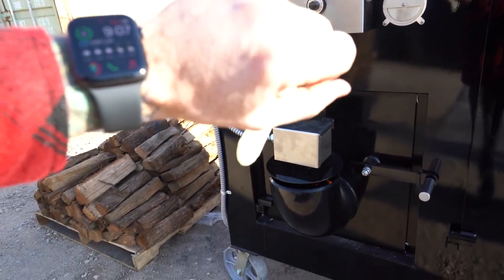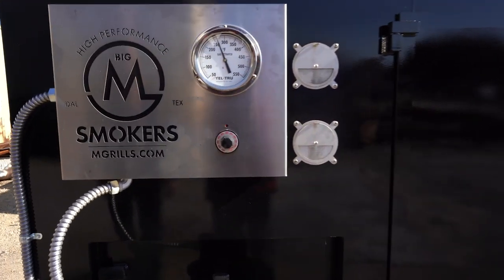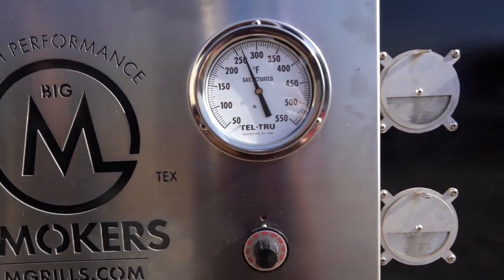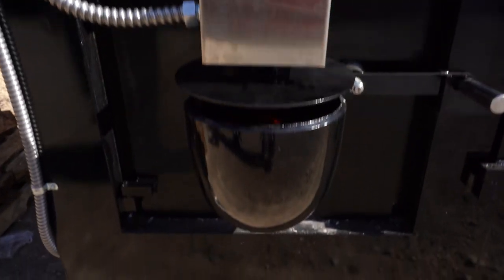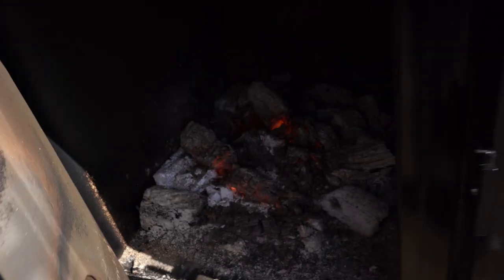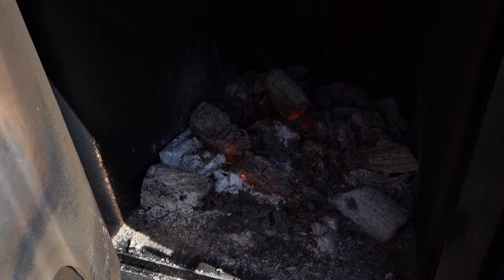Let's see our time here — 9:07, it's been about three hours. We're going to just come out here and check our temperature. So we're cruising right along. Let's check our fire. We've got a nice bed of hot coals — we can shake the ash off of it.